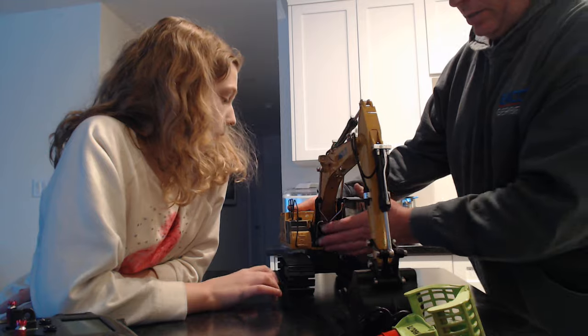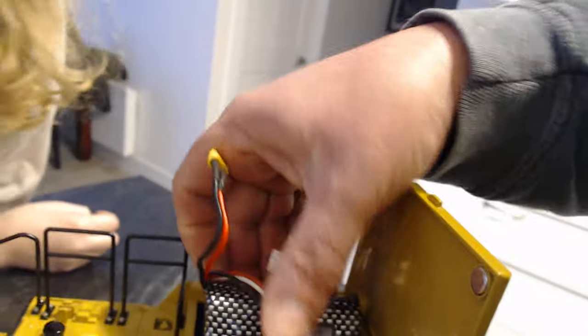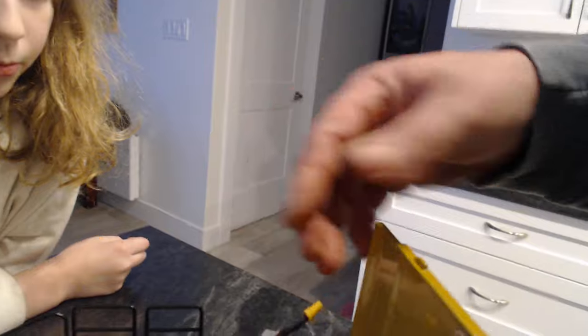The detail on this is just incredible — let me take the camera a little closer. Here is our hydraulic fill where I'll put the hydraulic oil, there's the battery compartment, and there's an on/off button. It's the 10,000 milliamp battery by Kavalite — it just fits in there nice. The cab is incredibly detailed, but one thing I wish it did was have the door open on the cab, which would make it easier to put an operator in there. But incredibly detailed.